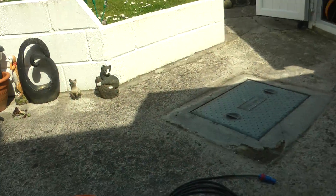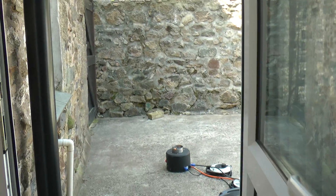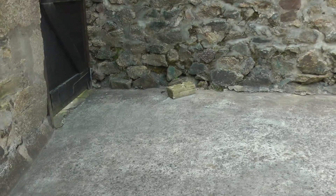Now what we'll do is switch it up to — let's say four. There we go, and we'll operate now. We're getting about eight, nine foot out there. Because there's more pressure behind it, it forces more gas out and it's less affected by wind.